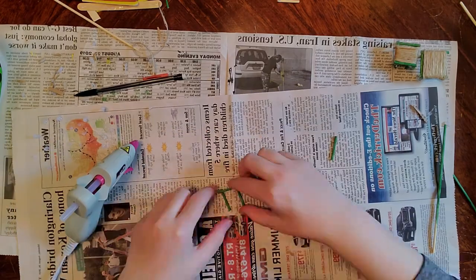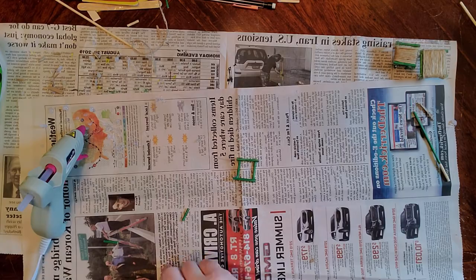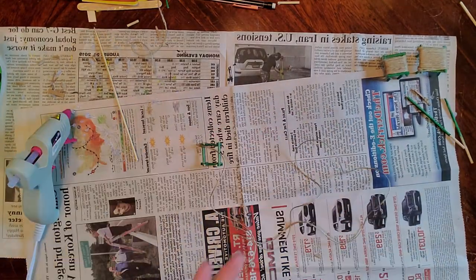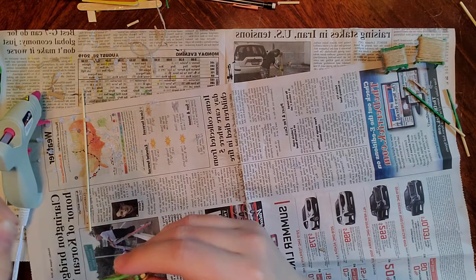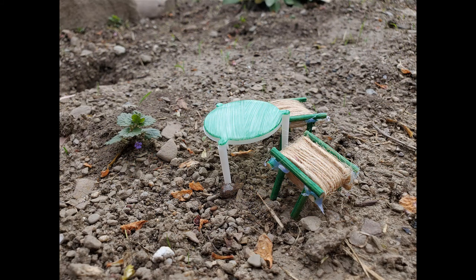I saw some cute ideas online on how to make some tables for your chairs. Some people take corks and bottle caps, gluing the bottle cap on top of the cork so the bottle cap serves as the table top. You'll see I used a terracotta pot upside down as a table, and in another picture I used the little plastic piece that comes in the middle of your pizza as an actual table.